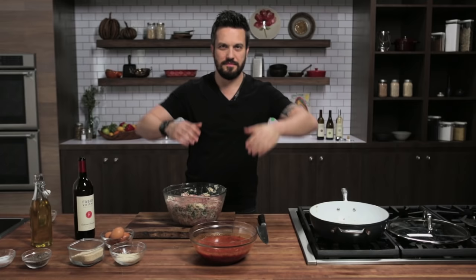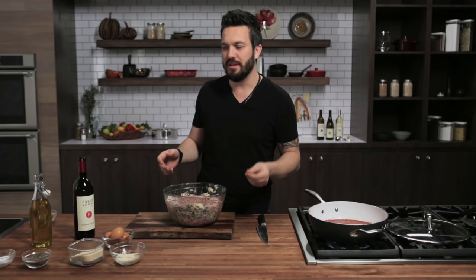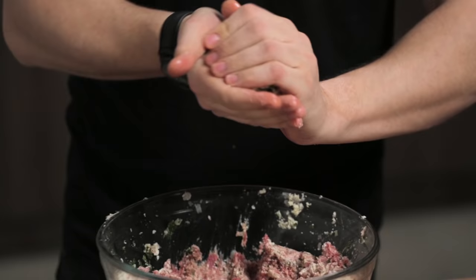Now that the mix is ready, a man's got to do what a man's got to do — wedding rings off, in my pocket. Marinara sauce in the pan. This is the marinara sauce we made in the previous episode of Fabio's Kitchen. Don't be afraid, it's got to get in there. You want to make a good lemon-sized meatball. And make sure you moisturize your hands before — with olive oil. This will prevent the meatball from sticking to your hand.